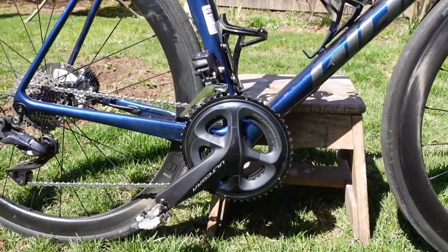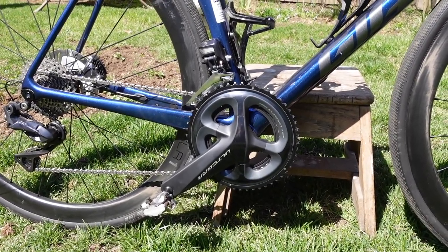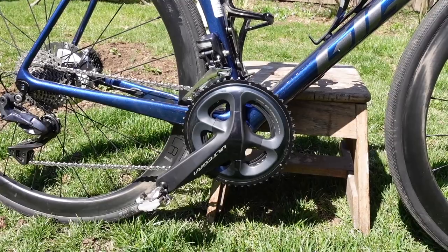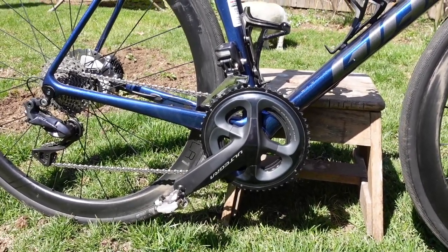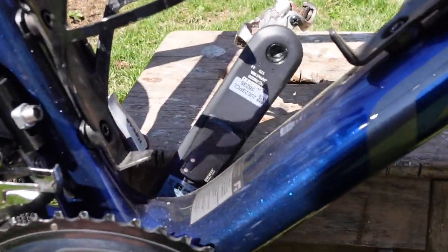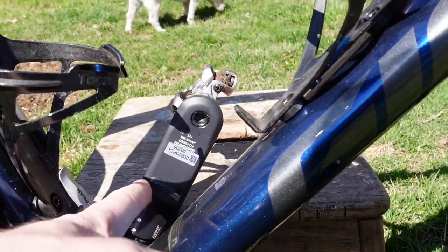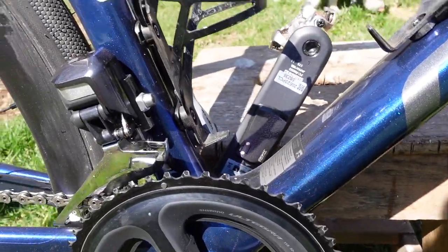This bike does come with a dual-sided power meter, which is really nice. That's pretty much what I was looking to add to my Felt anyway, so I ended up just getting the bike that has the power meter on it. It's rechargeable — there's the left side pod right there, and another pod right underneath this chainring. That's pretty nice, really cool.